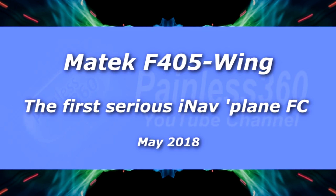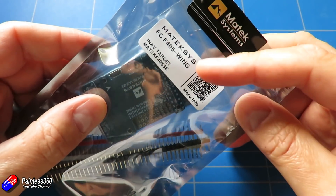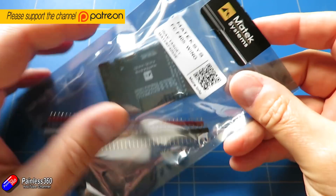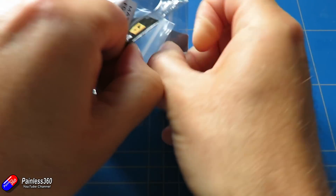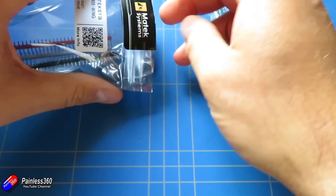Welcome to the video. In this video I want to talk about this thing here - the Matek F405 Wing. Now the Matek F405 as a flight controller has been around for quite a while, but we're starting to see flight controllers coming out now specifically designed for fixed wing and specifically designed for INAV.